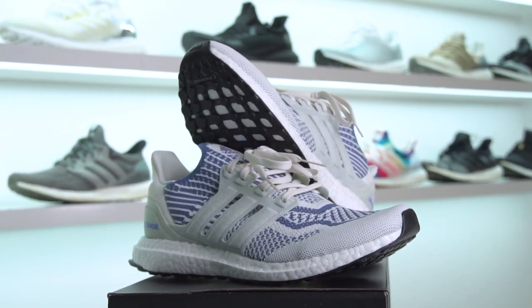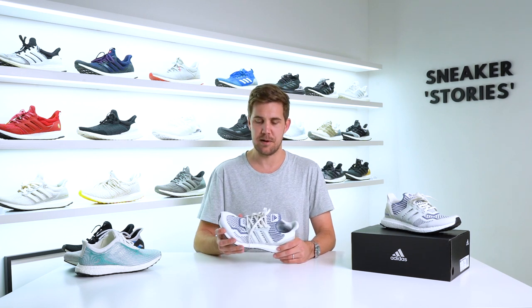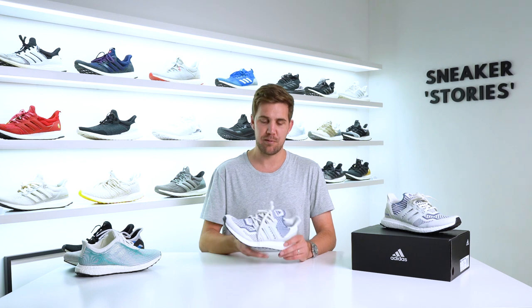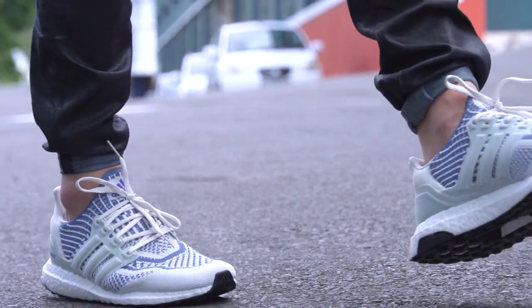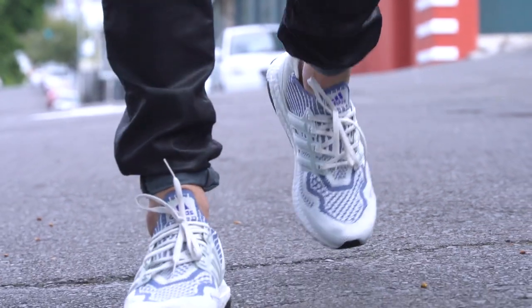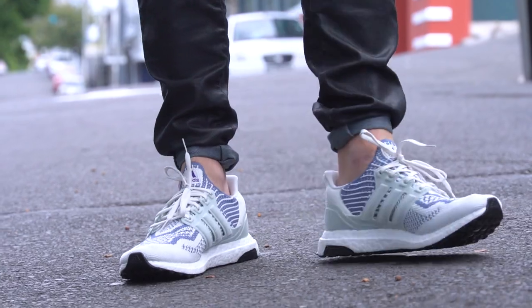It's definitely a shoe you're going to be able to use for lifestyle purposes — it's not really something I would recommend you go running in. If you are looking for a more performance-orientated Ultraboost, definitely take a look at the Ultraboost 21, which has a whole bunch of performance upgrades and is more running focused. This is the one you can wear all day at work, all day on the weekends — a shoe you can really just dress up and dress down while getting maximum comfort.